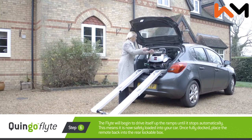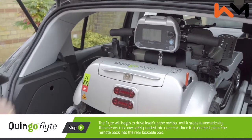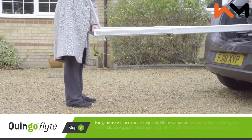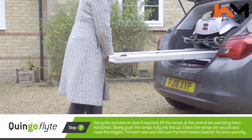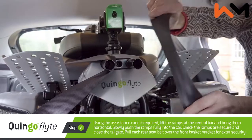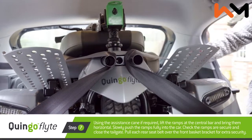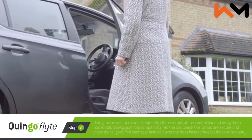This means it's now safely loaded into your car. Once fully docked, place the remote back into the rear lockable box. Step seven: return ramps to the docking station. Using the assistance cane if required, lift the ramps at the central bar and bring them horizontal. Slowly push the ramps fully into the car. Check the ramps are secure and close the tailgate. Pull each rear seat belt over the front basket bracket for extra security. You will now be ready to safely transport your Quingo Flight.